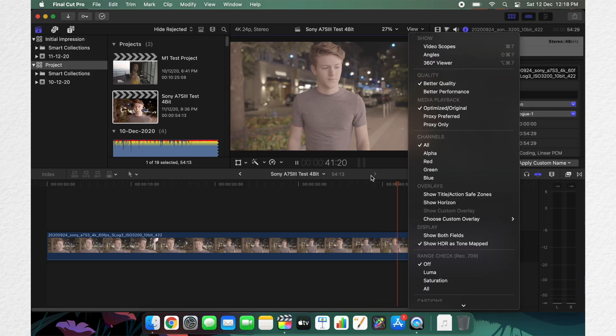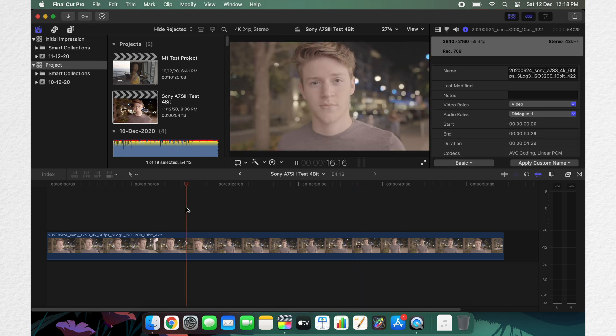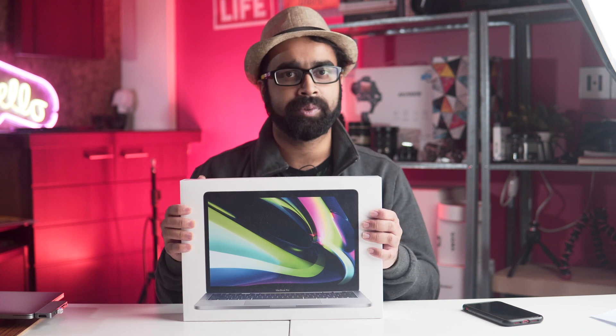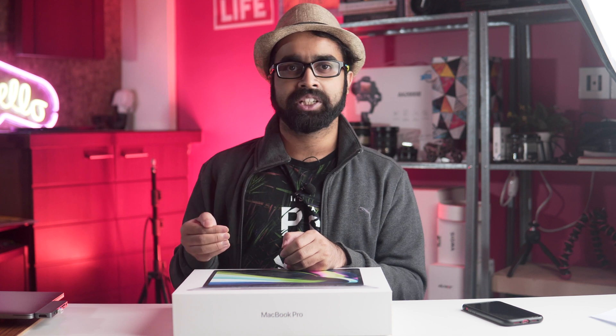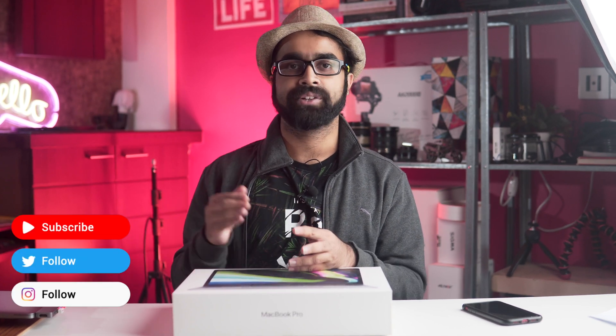When playing back 4K 10-bit S-log footage, this laptop is extremely smooth in Final Cut Pro X. I'll make a Premiere Pro video next, but if you want to know - Premiere Pro performance is not good at this moment. If you are a Premiere user wanting to buy this laptop, it's a straight no from me. Do not buy it until the optimized version comes. The unoptimized version running through Rosetta is not good at 4K - 1080p is doable, but 4K is not smooth.